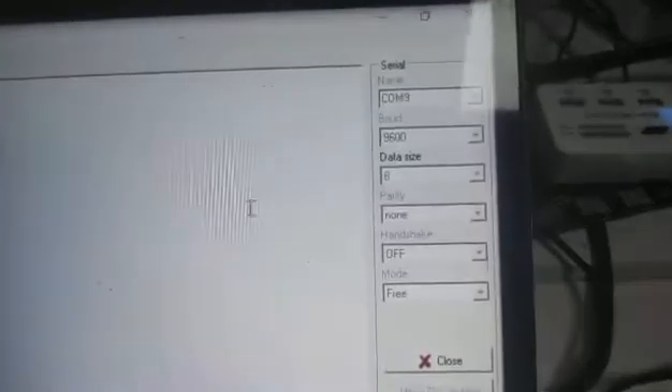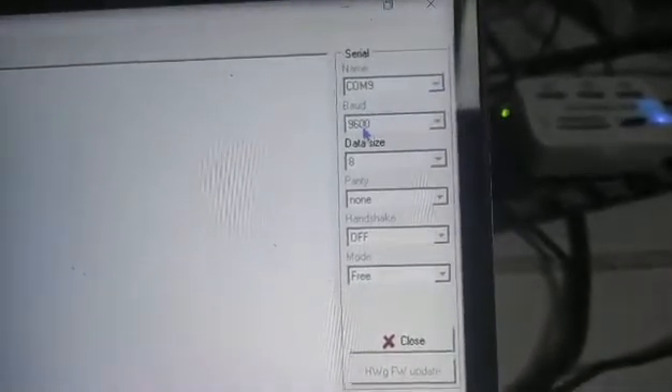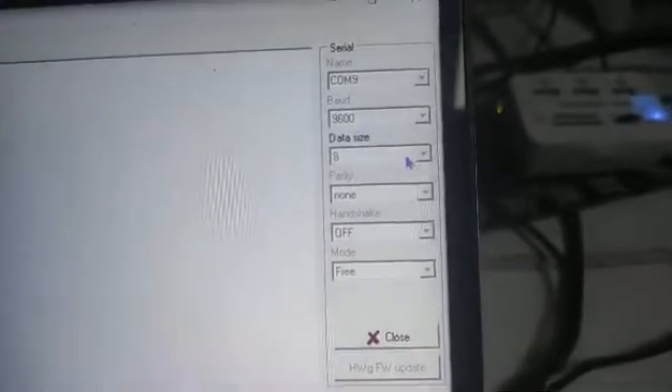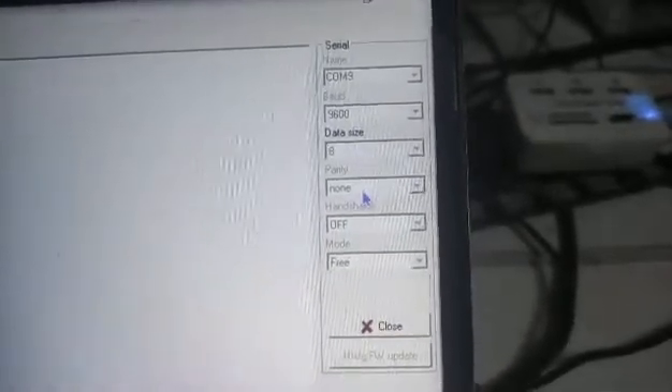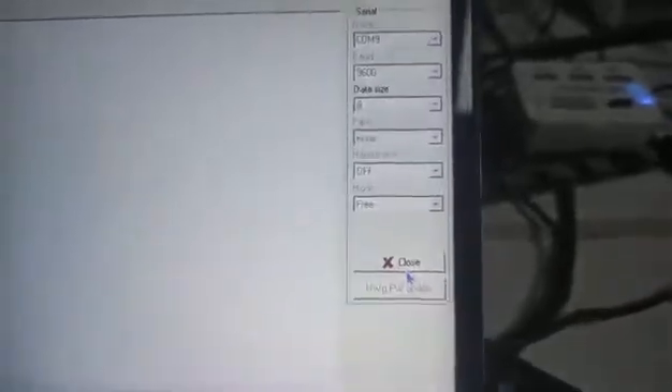We are using the command line, and the baud rate is 9600, data size 8, parity is none, hash it off, and then we can open the connection. Then we send the first command, which we can check out.